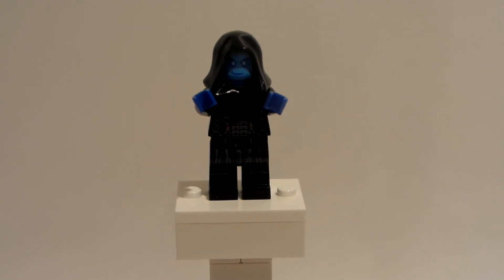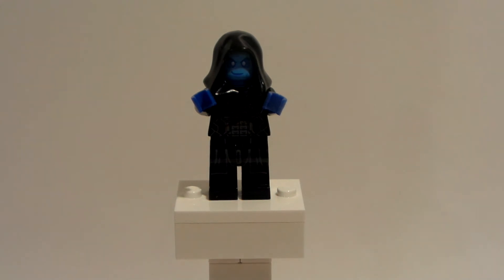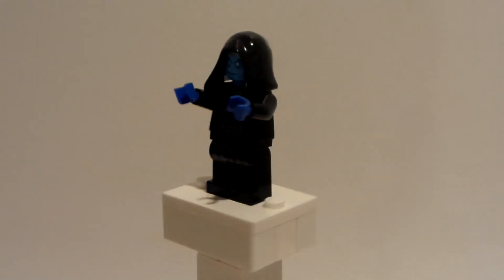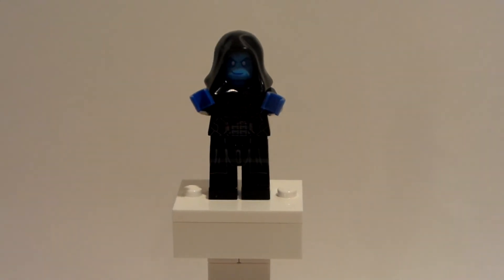I messaged this guy, LegoFan06 — LegoFan06, if you're watching, please leave a comment. He said it was great, he said it looked epic, so I went along and recorded this video because of that and I wanted to share it with you guys. I like the Sentinel design custom better than this one, but this one was decent nonetheless, so let me know what your thoughts are on this custom.